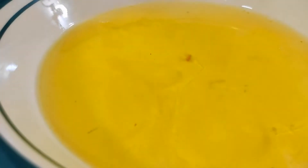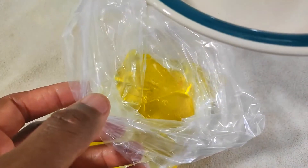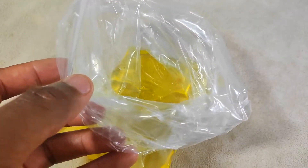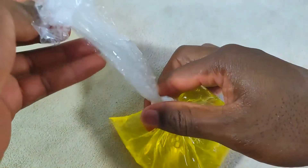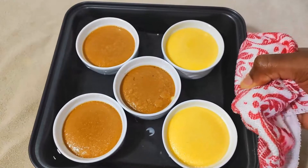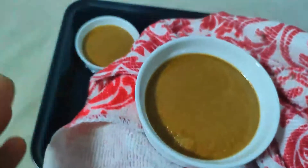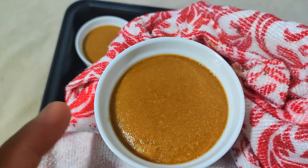Making crème brûlée leaves you with a good amount of egg whites. You could use some in your crème brûlée instead of all yolks, but it wouldn't be as creamy and might taste eggy. Just freeze them — they keep for a long time, and you can thaw them out for egg white omelettes or whatever else you use egg whites for. It's been around 25 minutes and our crème brûlée is done. It should be set around the sides of the ramekin with the center still jiggly — that's how you know they're done.